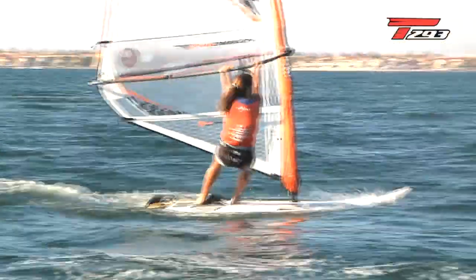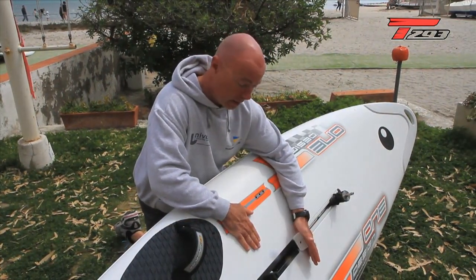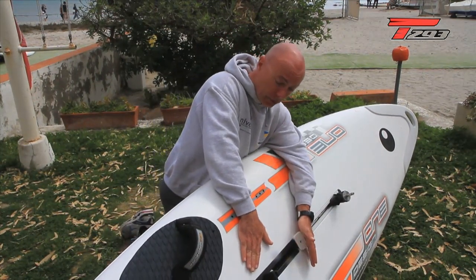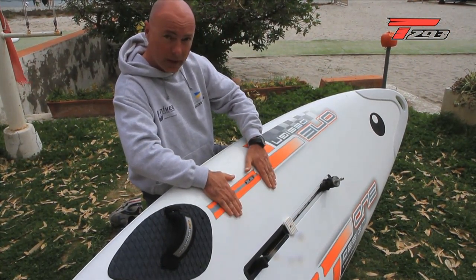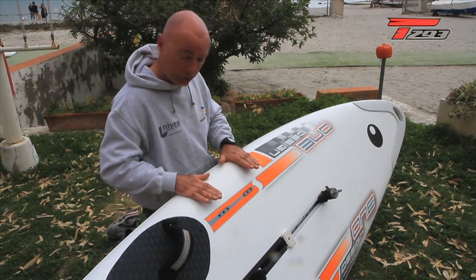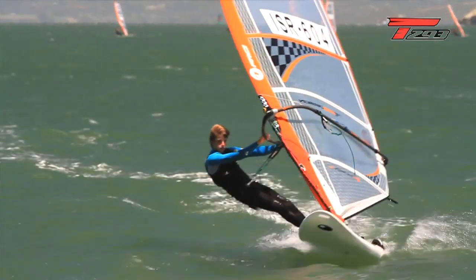In light wind, put your feet in the center and keep the board flat. One foot pushes on the rail and the other stays close to the daggerboard with the front of the foot in position. When the wind comes up, slide your foot and put it close to the edge. In planing conditions, put your feet in the straps and push all the time, with the leeward rail just inside the water.